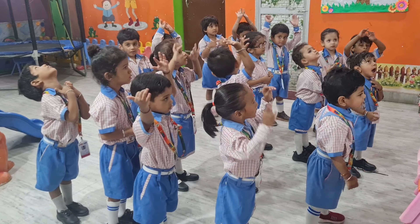Touch your knee, touch your toe, touch your stomach, touch your chest, touch your neck.